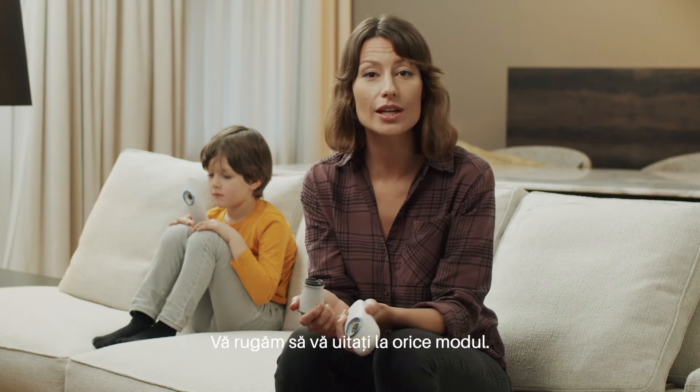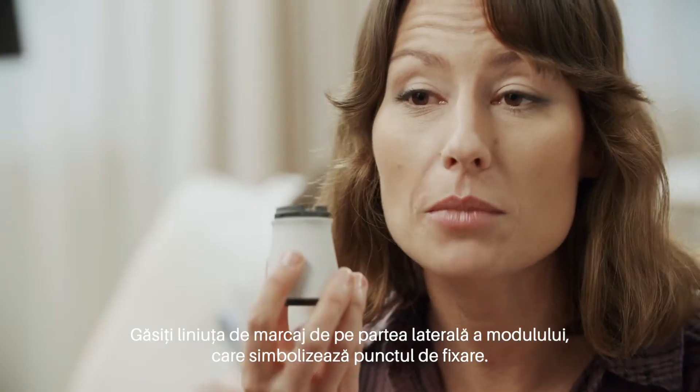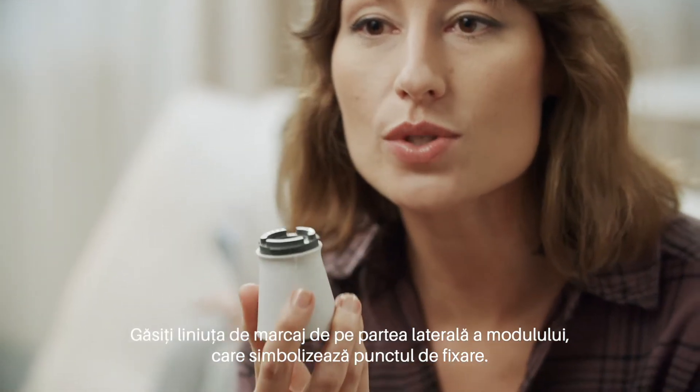Please have a look at any module. Find the marker line on the side of the module that shows the mounting location.